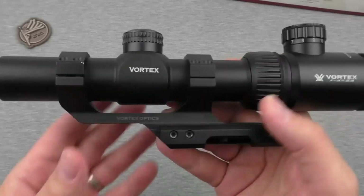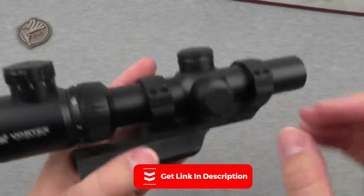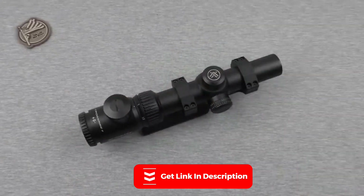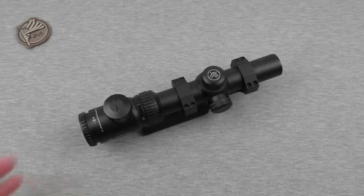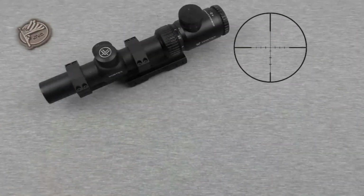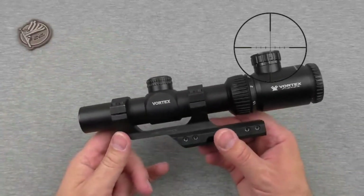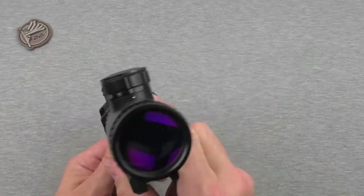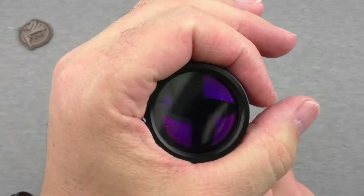Overall, the Vortex Optics Crossfire 2 6-18x44 rifle scope is a high-quality option for those who need a reliable scope for long-range shooting. Its clarity and brightness, along with the dead-hold BDC reticle, make it an excellent choice for precision shooting, while the durable construction and lifetime warranty ensure that it will last for years to come. However, its weight and eye relief may be an issue for some users, so it's worth considering these factors before making a purchase.